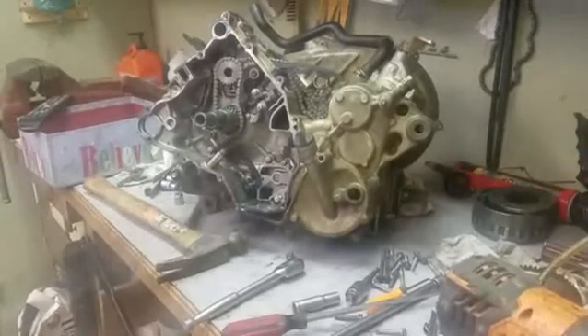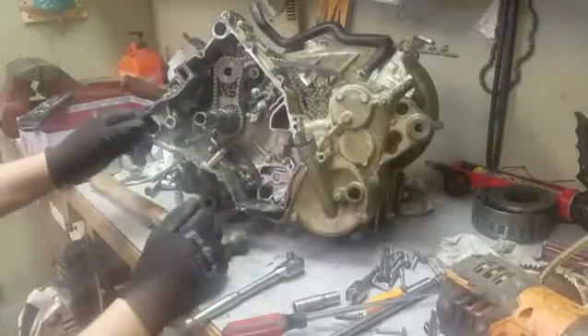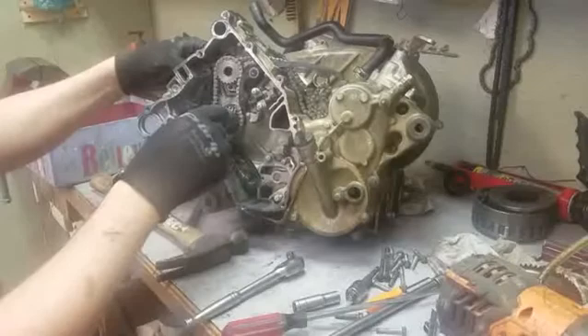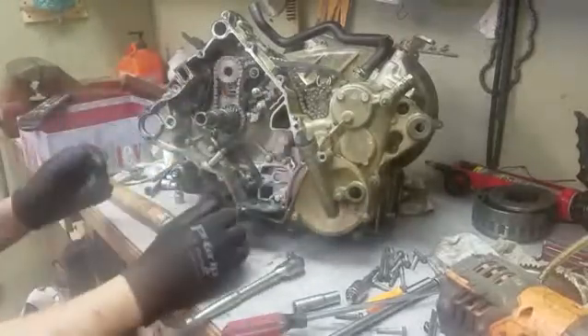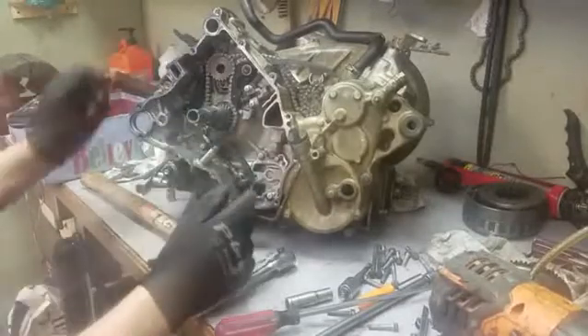Hey, welcome everybody back. Here I'm working on the Kawasaki Route 4 750. As you can see, I got the crank all together. Got some butt back in there. We're hoping that they're right - we're going to find out. Got the new crank, remanufactured crank.